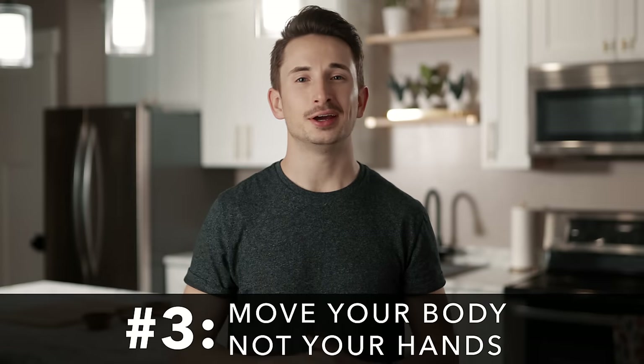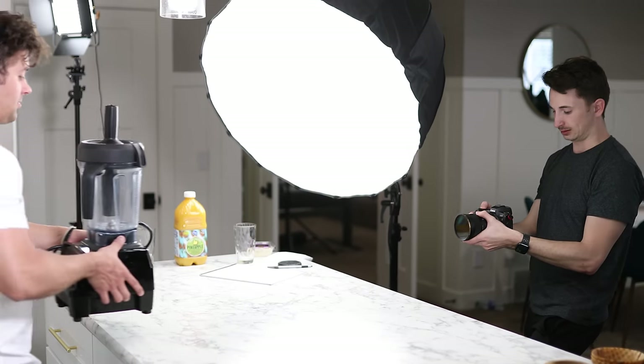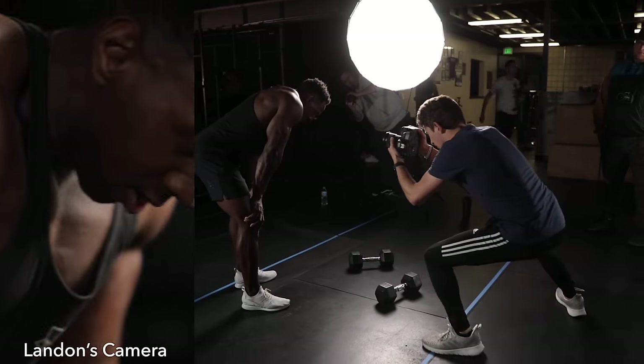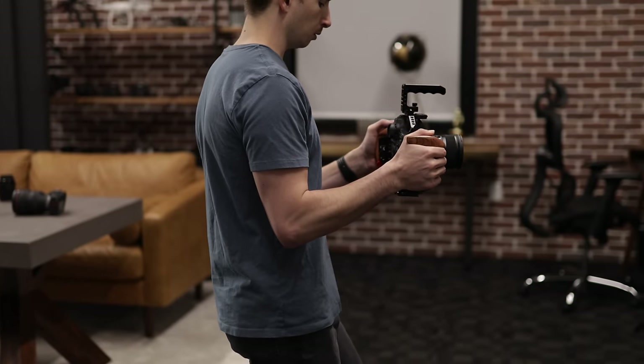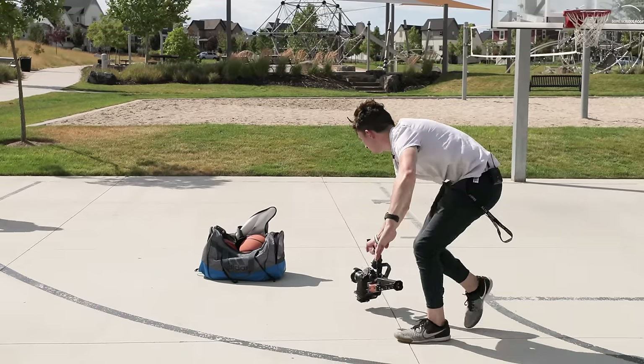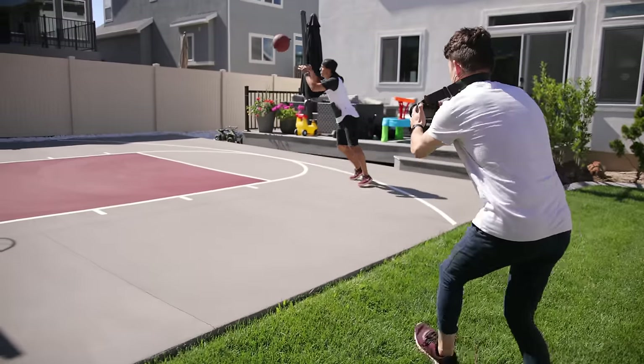Tip number three: move your body, not your hands. There are times when only your hands create movement, but generally you'll keep the camera close to your body and let your legs and torso create the movement. The best way is to plant your feet and only move the top half of your body. When following a subject, hold the camera tight and employ what we call the ninja walk. Some people walk on the balls of their feet, but I prefer softly stepping down on my heels — try both and find what gives you the best results.